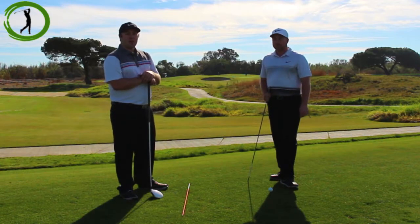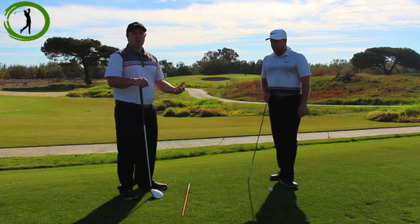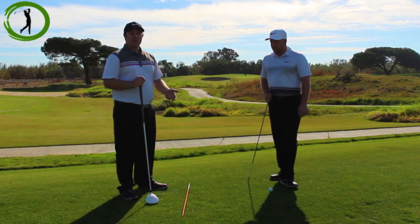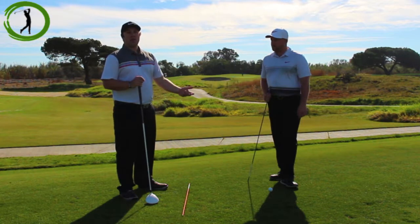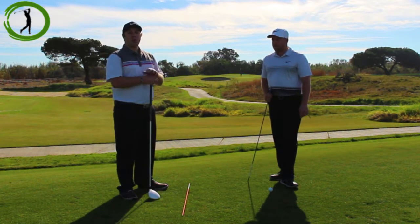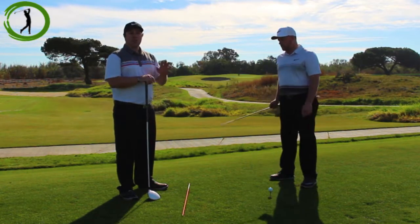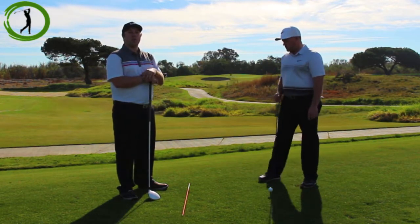Something really important is that things change over time — your alignment changes. So you have to do this often. This is not something you do one time, get it down, and it's good forever. You're going to have to do this once a week, twice a week, until it's really comfortable all the time, and it never ends. Just put these sticks down on the range. If you don't have sticks, put down a club and check it as much as you can — it'll help you on the course a lot.